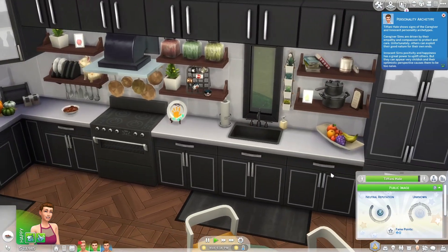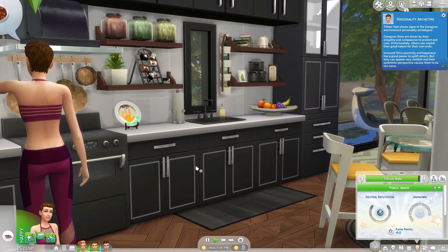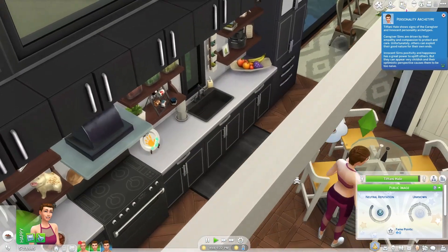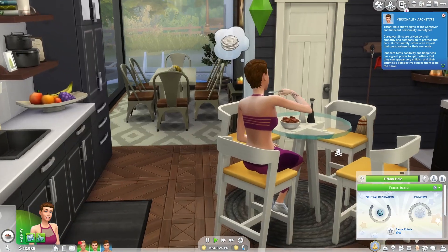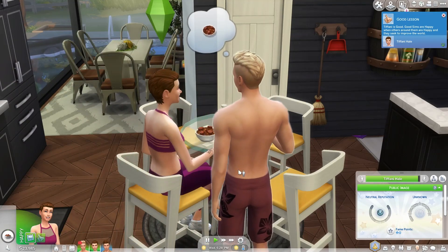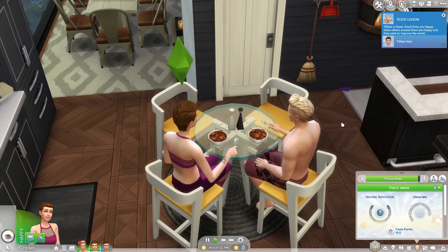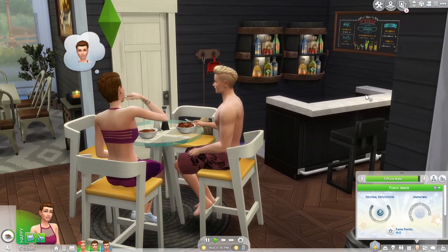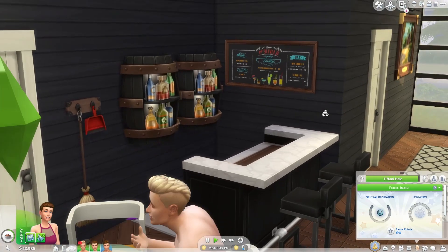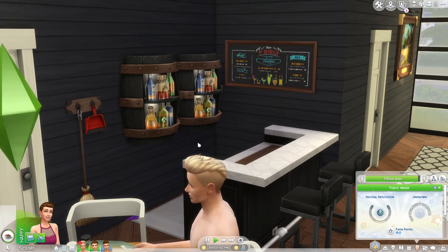Yes, I love the kitchen. I love the black cabinetry - absolutely love it against the white and the brown. I think it's so cute. I brought in some more yellow into the kitchen, and I absolutely love this table from Tiny Living. It's not in the table section - you have to filter it through the Tiny Living pack. I gave them a bar mainly because I didn't know what to do with this space, but it came out really simple and cute. I love using the barrels - it kind of gave it another sense of this having been a barn.